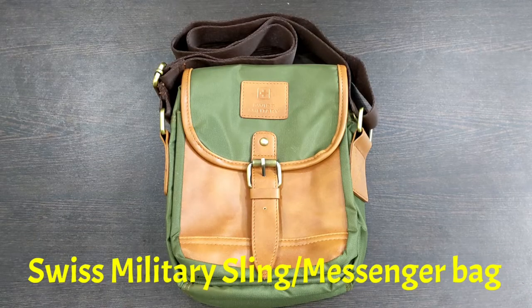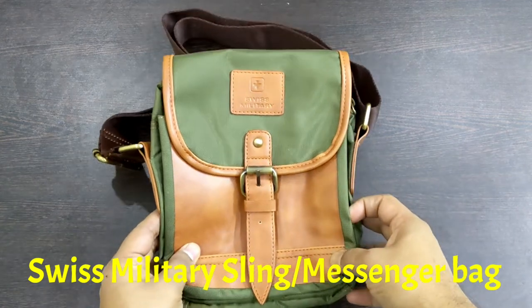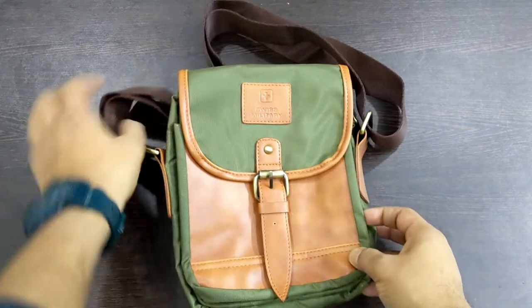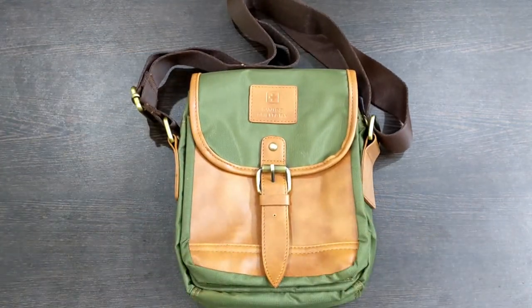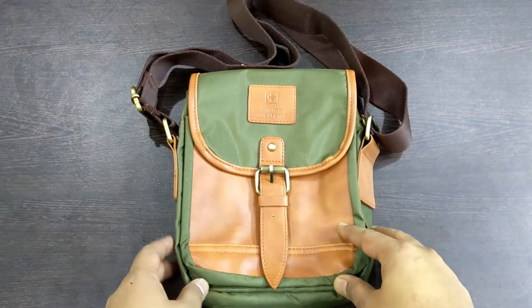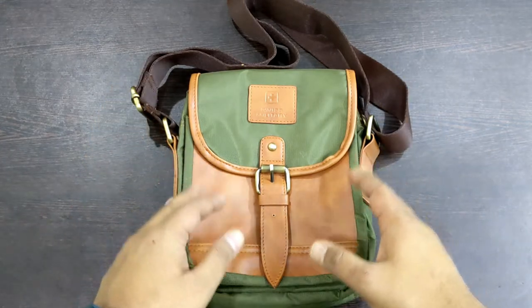Hello everyone! Today we will be unboxing the Swiss Military sling bag, which is called a messenger bag. We will see about its quality and how many things it can carry for daily use. In my case there were other bags already, but finally I kept this one mainly because of its size.